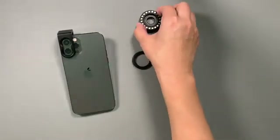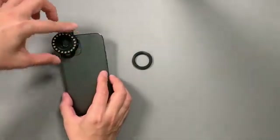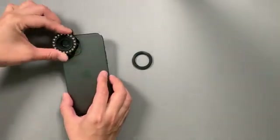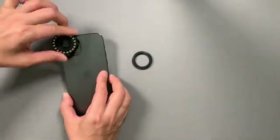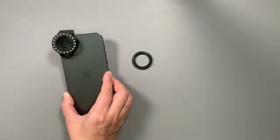Now carefully attach the magnetic ring. Initially, turn it counterclockwise in order to avoid permanently damaging the MCC threads. Then carefully turn it clockwise, making sure it threads in correctly. Then tighten it well.